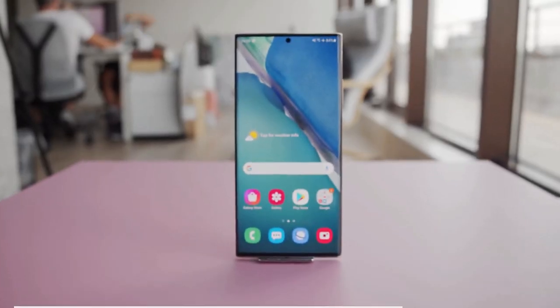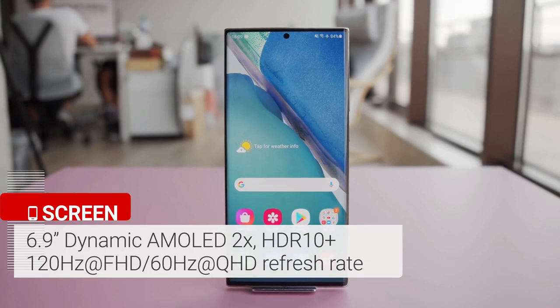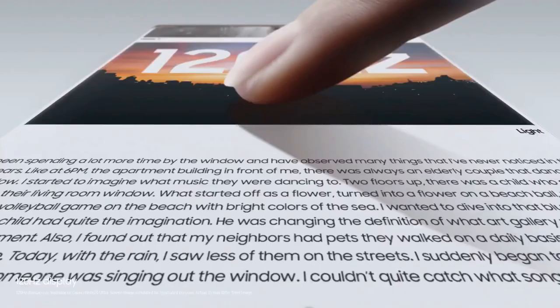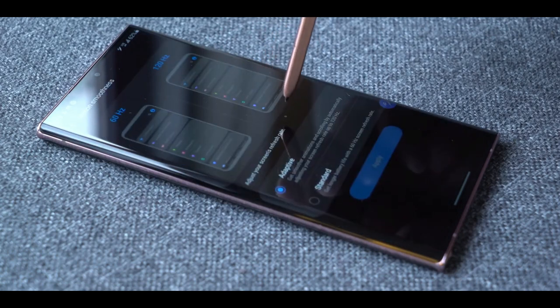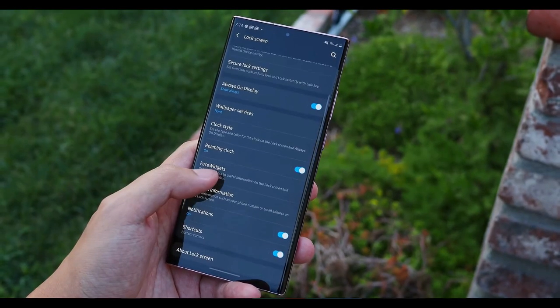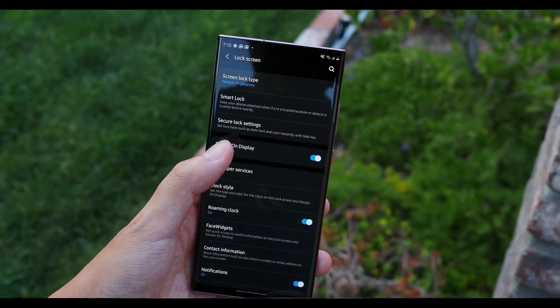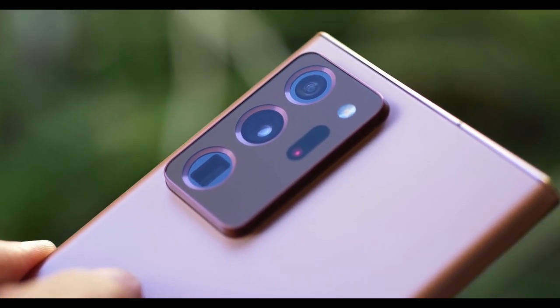The massive 6.9-inch OLED Quad HD+ display on the Galaxy Note 20 Ultra is big, bold, and colorful. More importantly, this is the first Samsung phone to offer a dynamic 120Hz refresh rate. The display is exceedingly bright and fairly easy to read in direct sunlight. Scrolling is super smooth and fast, and you can always choose 60Hz manually if you want to save battery life.